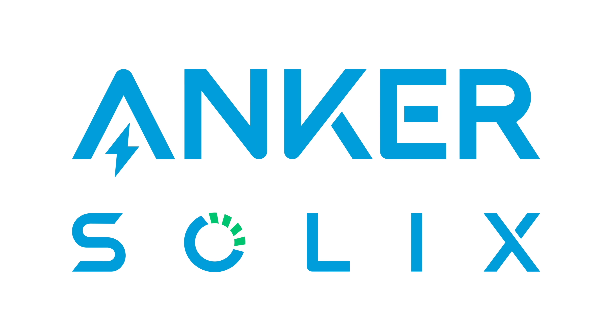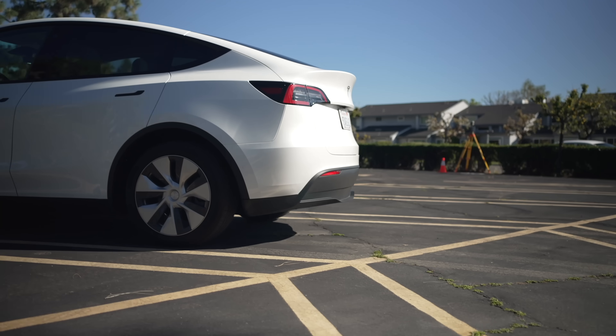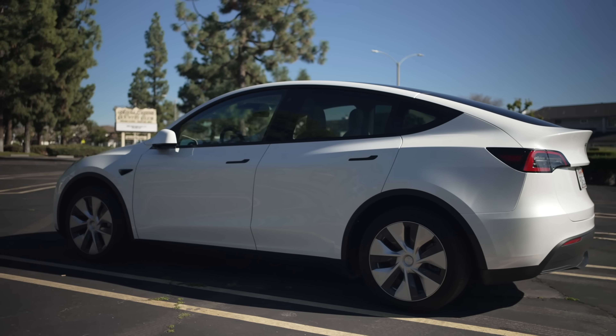This video is sponsored by Anker Solix. Electric cars are one of the most exciting pieces of technology out there today, but there's a foundational piece of them that is becoming useful in general: batteries.